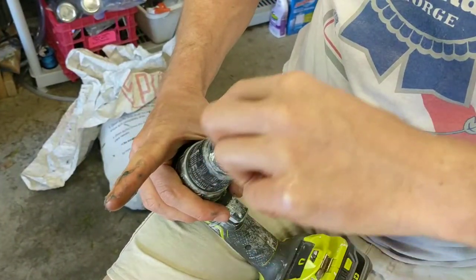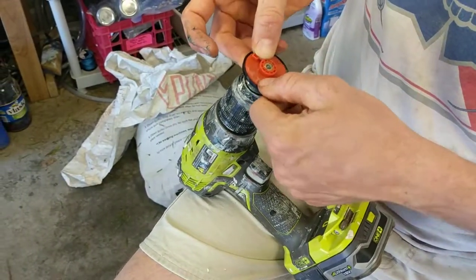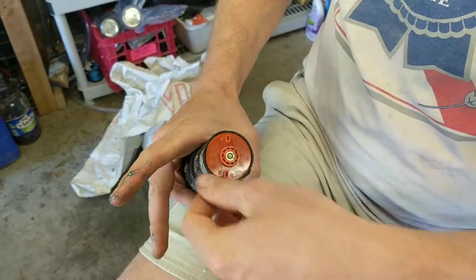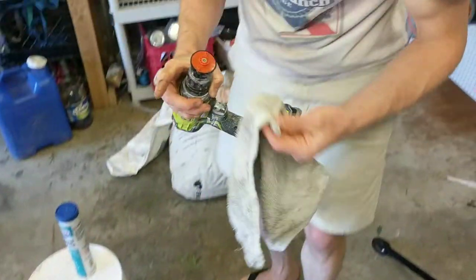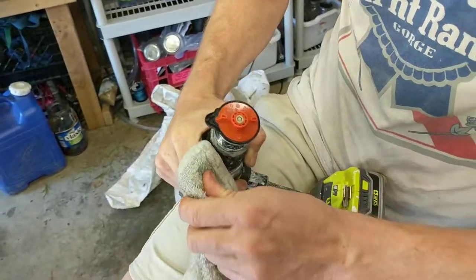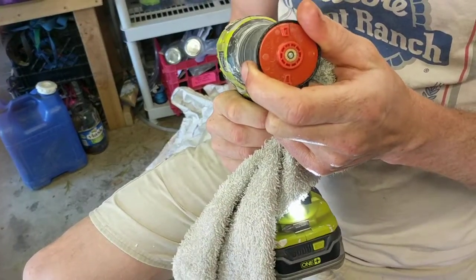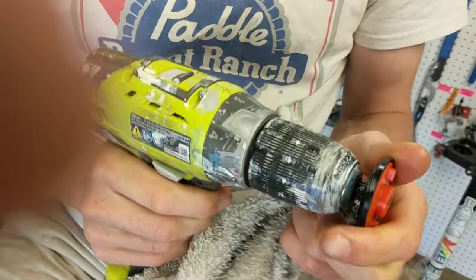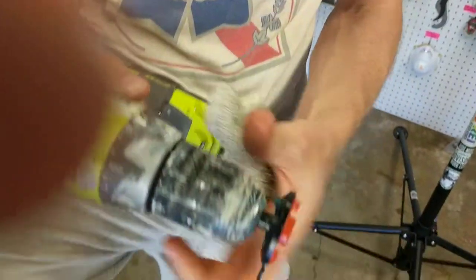It doesn't spin super easy, but it does spin — you do have a spin there. The whole goal of this modification is to keep dirt from getting in there and blocking the momentum this is going to have. So that's it — I'm just going to wipe off the excess grease with this rag. Do a little test by drilling forward and backward; that'll get some of that excess grease out, and then I can clean that up before we put it back in the vacuum.